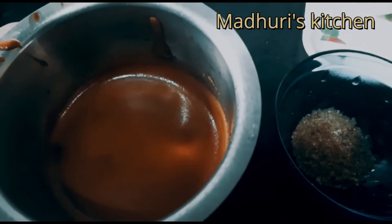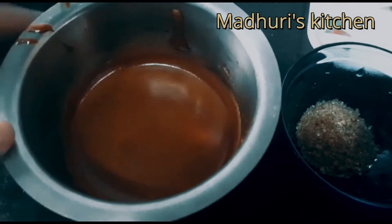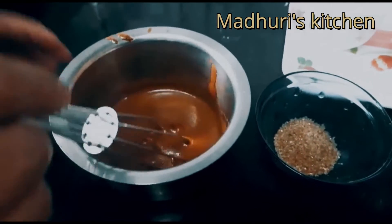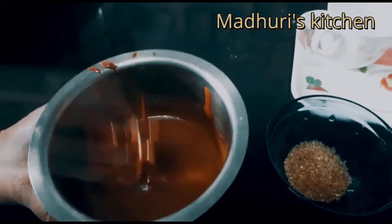It will be done. We will mix it for about 20 minutes until we get a creamy texture.